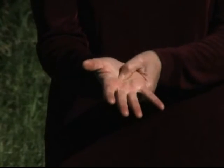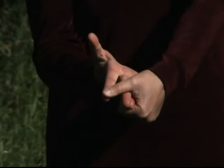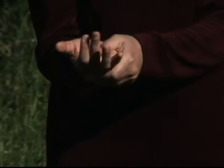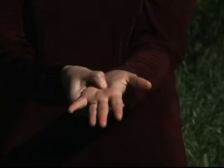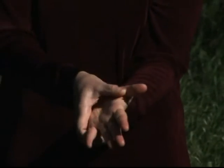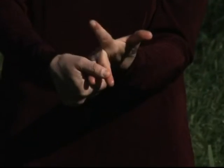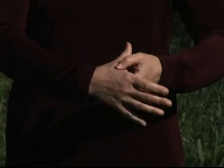Your right hand massages the center of your left palm and stretches each finger out backwards. This is considered an anti-aging stretch. From the center of your palm, we stretch each finger back, elongating the fingers which connect to the vital organs of the body.